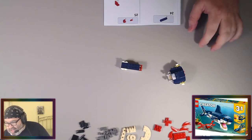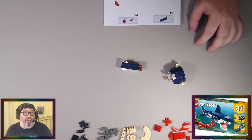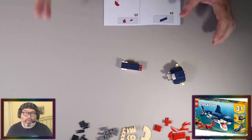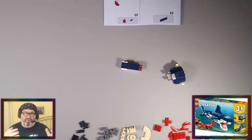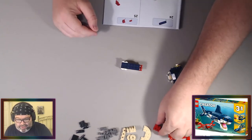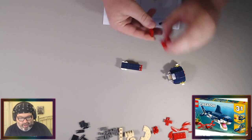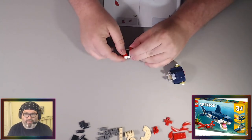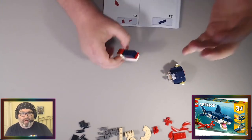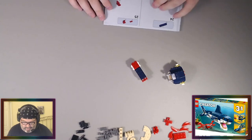Scalloped potatoes would be good on shepherd's pie. Au gratin probably wouldn't work because the cheese would separate from the potatoes during baking, but scalloped could work very well. The nice thing about mashed potatoes, tater tots, and also cornbread is that they all keep their consistency in the baking process.